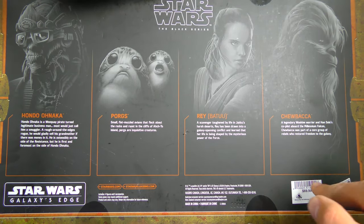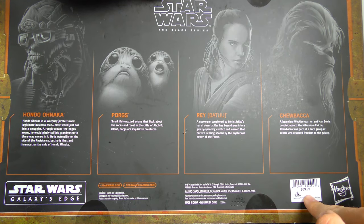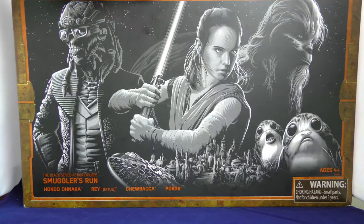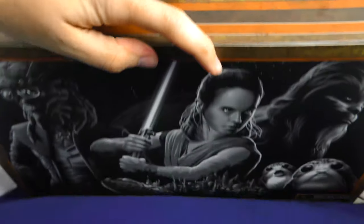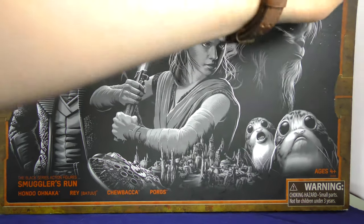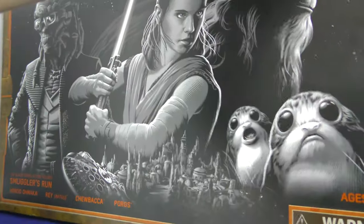There you can see the price: $69.99. They got me — hook, line, and stinker. They got me. Now let's open it up and I'll show you inside.